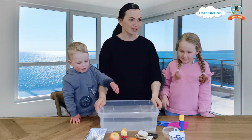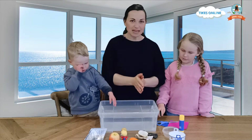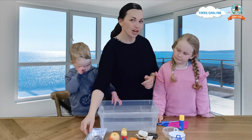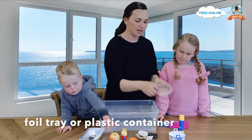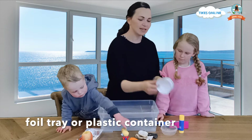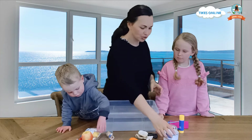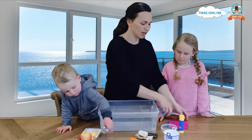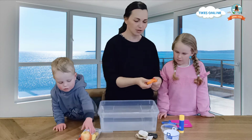Okay, we are going to make a boat this morning. You might like to try this at home. You can find a foil tray or maybe a plastic container from your cupboard or even something from your recycling bin. And to make our boat, we are going to first of all get a little bit of playdough.